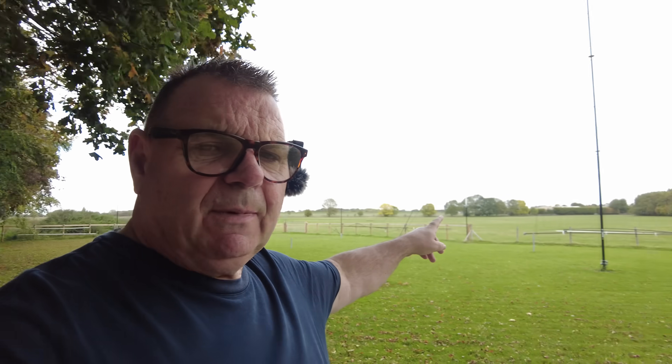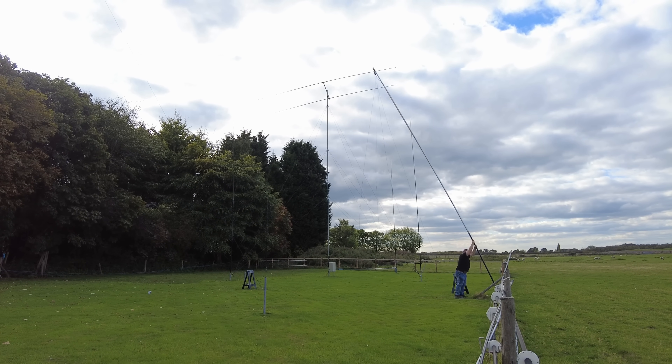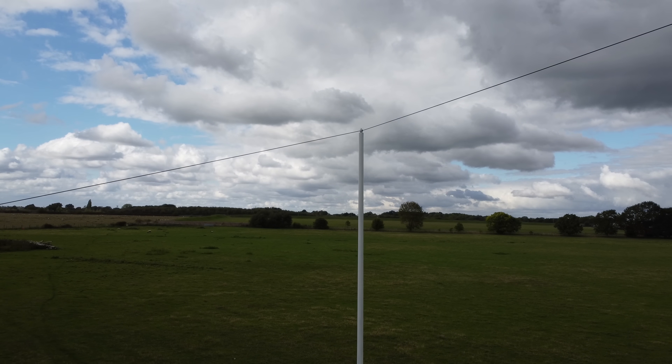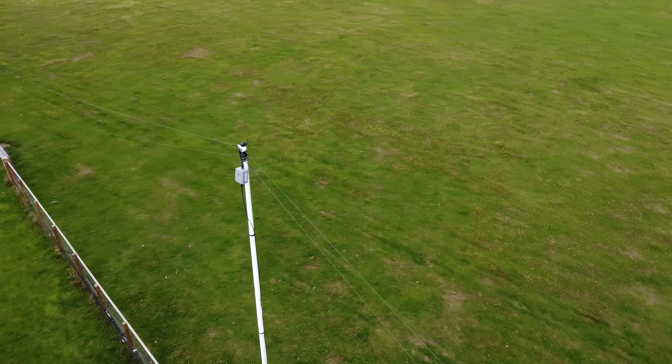We put up this massive dipole a couple of weeks ago — it's an 80/160 fan dipole. 160 is currently resonant at around 1.94 MHz, but I don't actually need it there. I need it best at 1.85 MHz where I've got the amplifier.